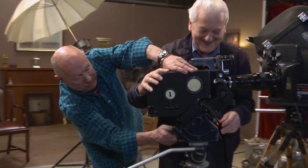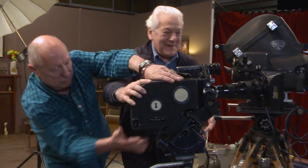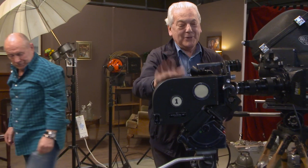Not as young as I was, unfortunately. But it is a great camera.